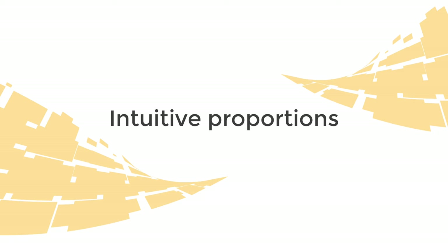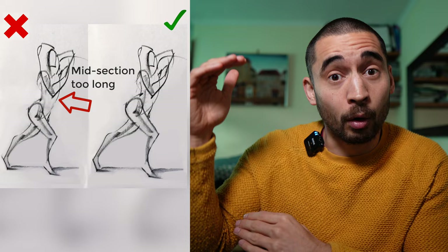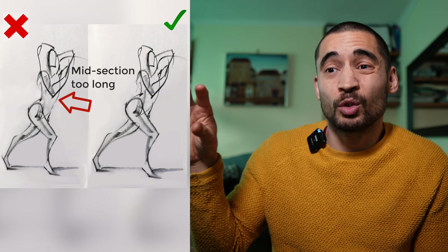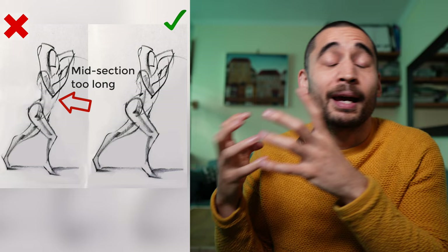The third ingredient is intuitive proportions. You don't need to map things out painstakingly, but if things are way out of proportion it will distract from or dilute the gesture. For example, people often make the midsection between the rib cage and pelvis too long — and if you do that, the squash side is less squashed because it's been stretched out, which dilutes the tension between the squash side and stretch side of the torso.